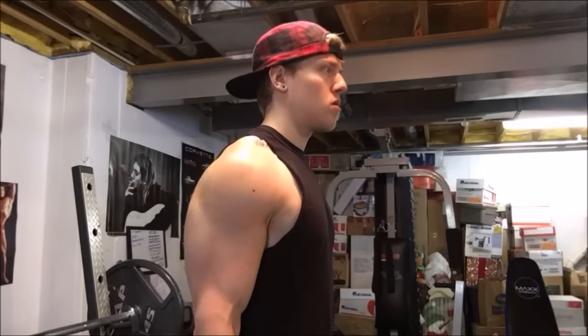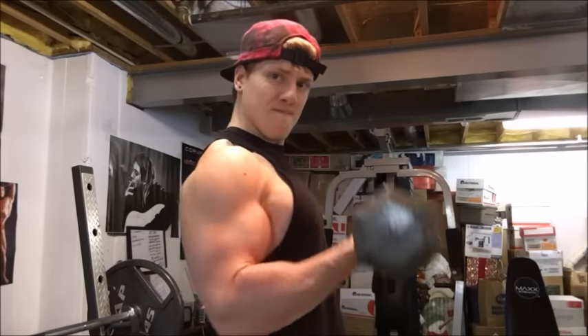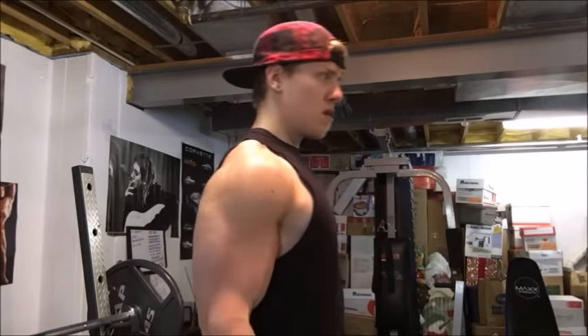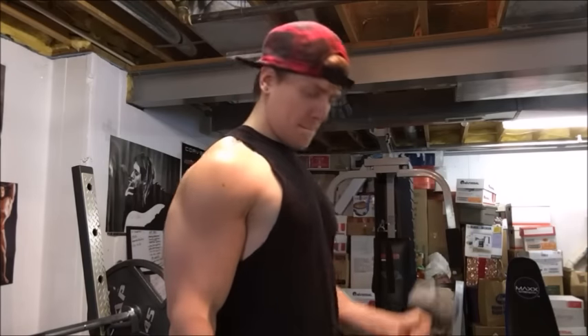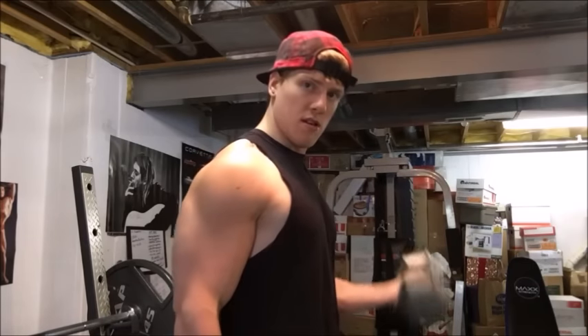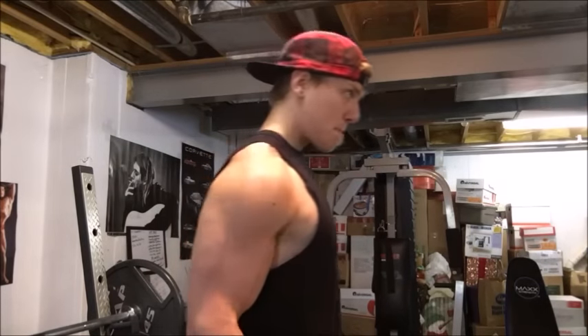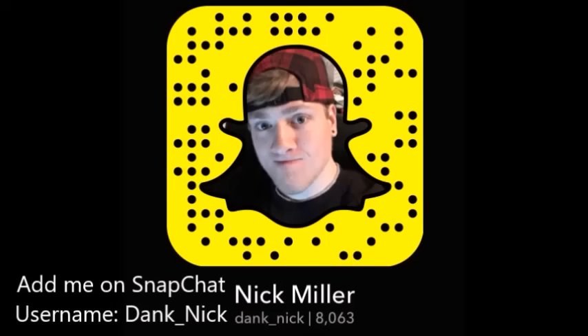Probably just another set of bicep curls with the dumbbells. I'm going to go on after these to briefly train back. I have a back injury going on right now so I don't really want to show my back workout because it was pretty pathetic — a lot of super light weights, really high reps, not a whole lot of compound stuff like I used to do. Just really trying to recover and not stress out my back too much. Thanks for watching as always — add me on Snapchat, my username is DankNick. Nick Strength and Power signing out.